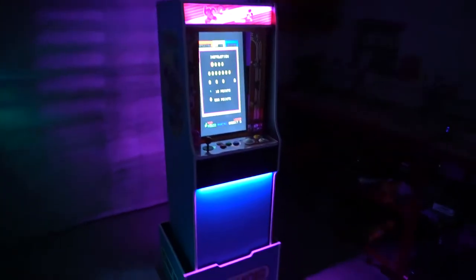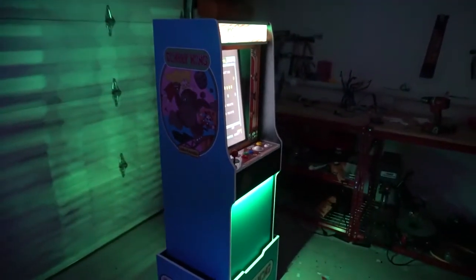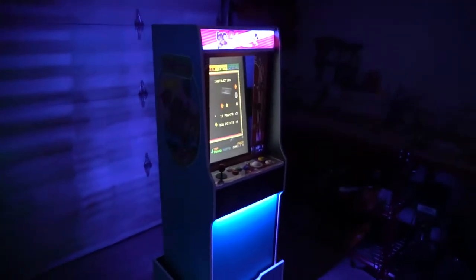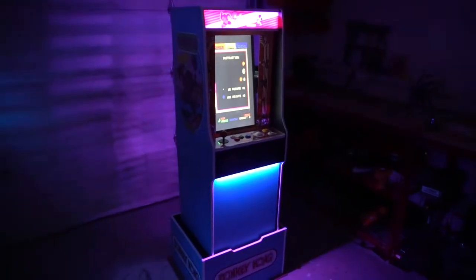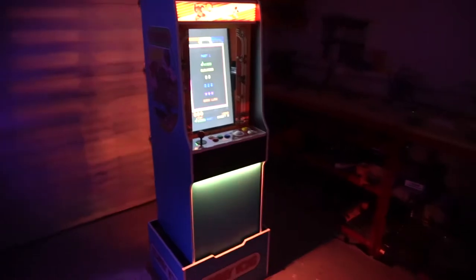Just for video purposes, I put the LEDs to slow fade and turned off the garage lights. Take a look at it in the dark — you can see the glow on this, it's really great. I always do LEDs and I always do the custom cut underneath the control panel to keep it nice and clean with no bulging on the LED strip.